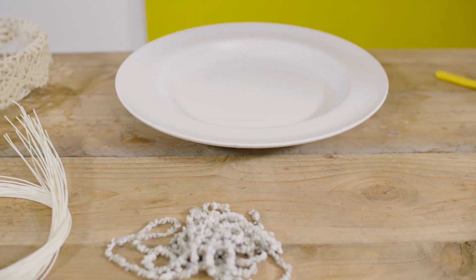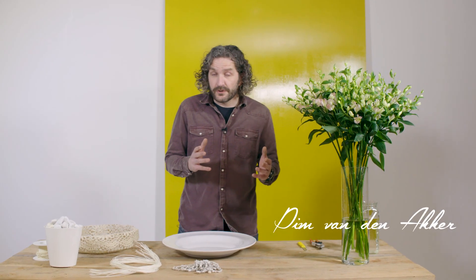Hi guys, welcome to Flower Factor. Today another tutorial — I'm going to make a bouquet.